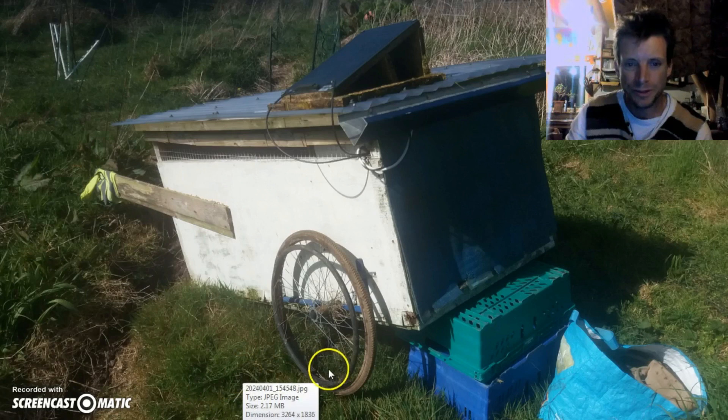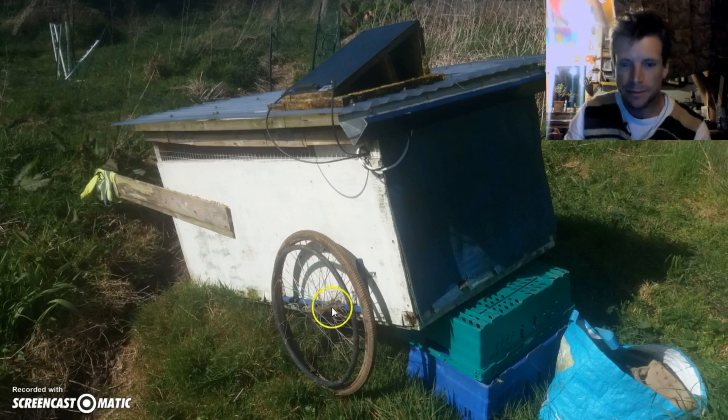My first job was to start repairing the wheels. The wheels and everything were fine, but where they connected onto the box had become a bit loose. I just needed to use some galvanized band to patch that up and straighten it all out. It's up on blocks for that, and it worked out pretty good.